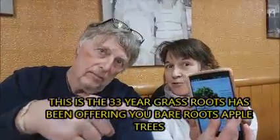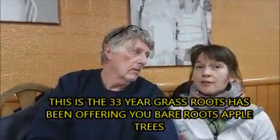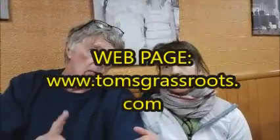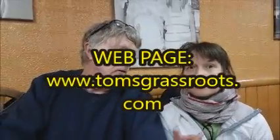What you do is go to tomsgrassroots.com, which is my webpage, and you find the link front and center. It will show you all the varieties we have this year. I've got 15 different varieties, 3 different sizes — variety, size, and price.